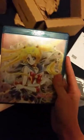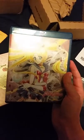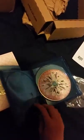Here's the Blu-ray Amray case for Set 1. It has Sailor Moon on the front, the title on the side, and specs on the back.